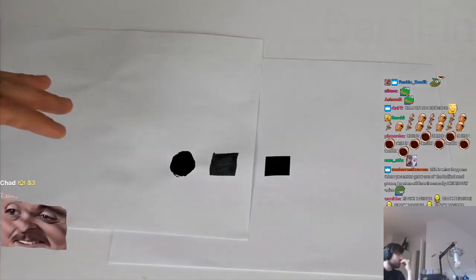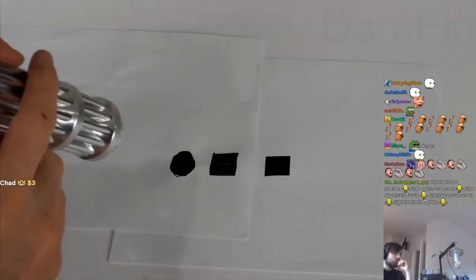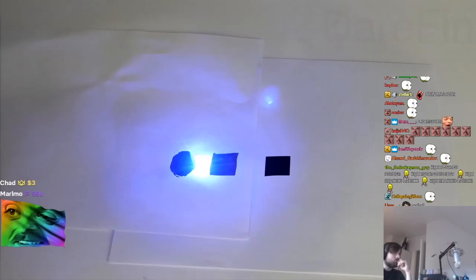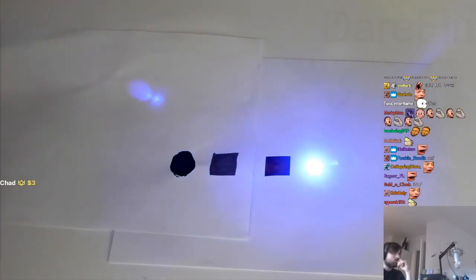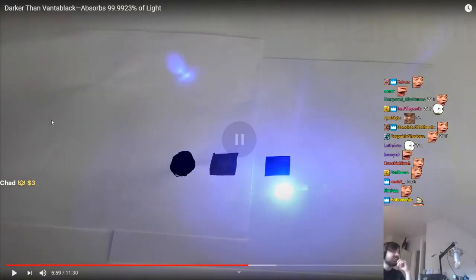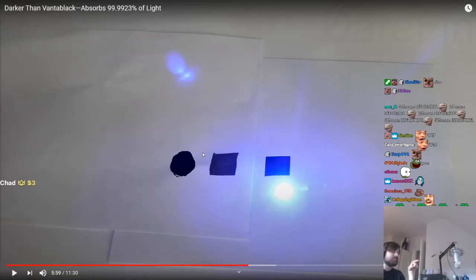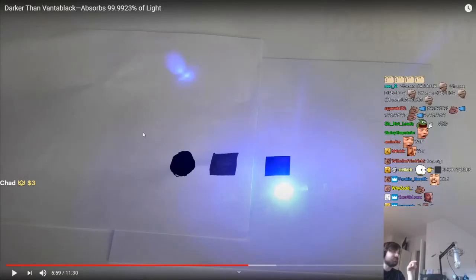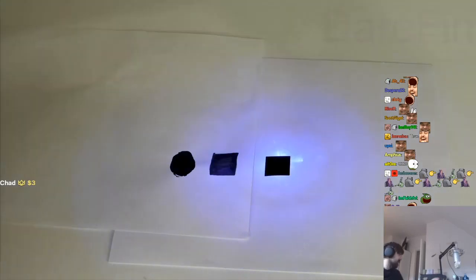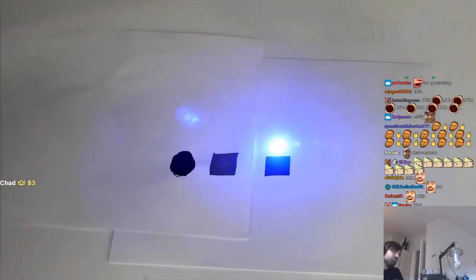We could not get any reflection with our 32,000 lumen flashlight, so let's see what happens when we shine a laser on it. This is a 5 watt burning blue laser. Trying it across Black 2.0, the Sharpie, and my black — nothing. It essentially just goes away. You don't see any reflection at all. That's crazy.